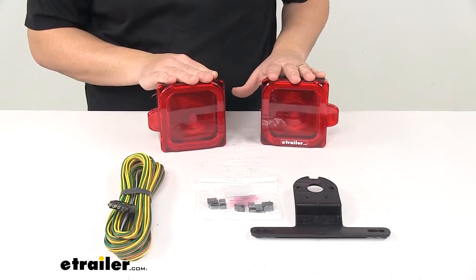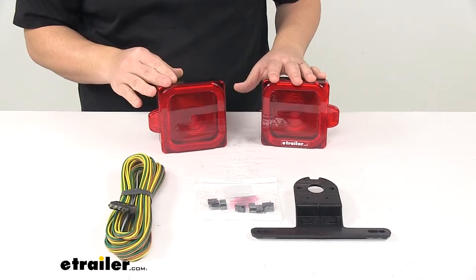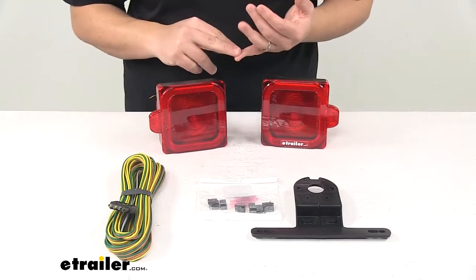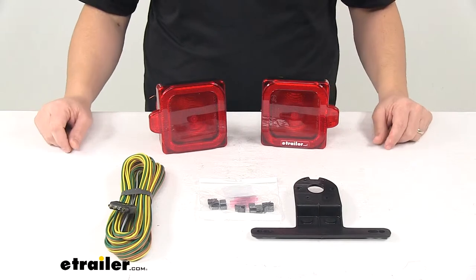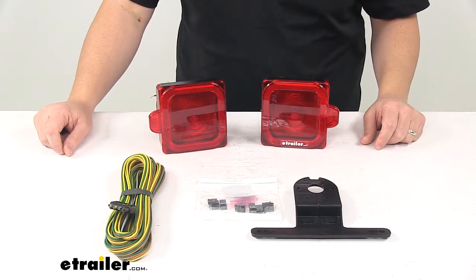This is an LED kit, so LEDs are designed to make great replacements for incandescent lights. They last longer, they burn brighter, they're more efficient. With LEDs you don't have to worry about replacing bulbs and you don't have to worry about brittle filaments.